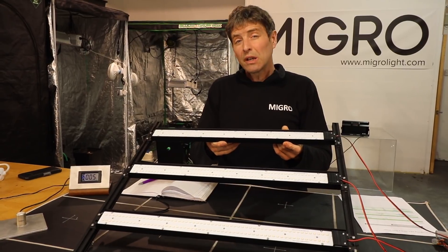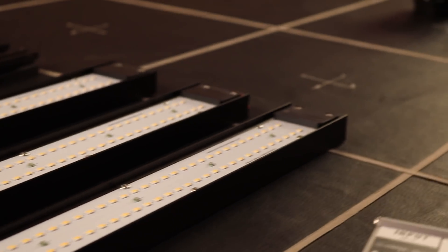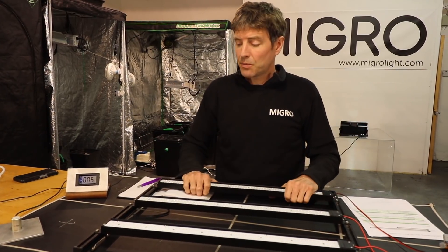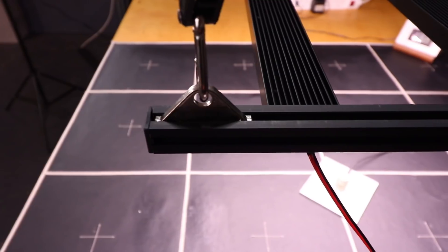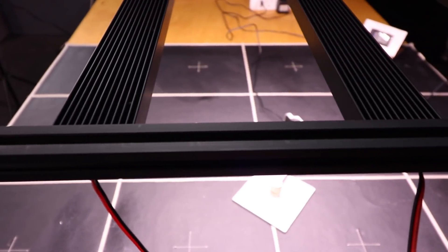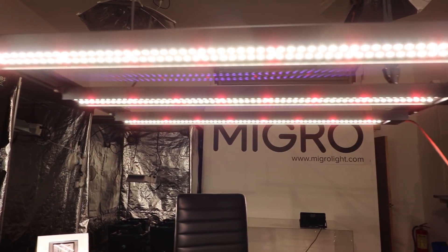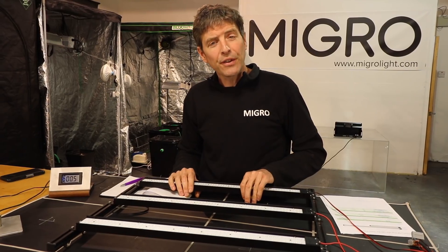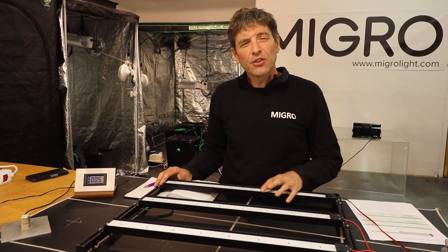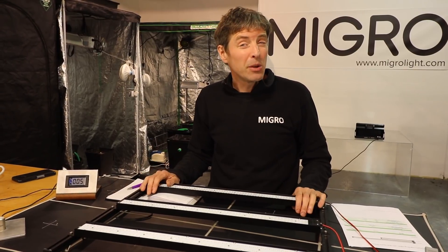It's a DIY kit, so the light bars come assembled, but you've got to snap in and connect up the wiring yourself, as with the slider bars to hold the light up. Quite a lot of light output from this — Mike was saying it could go from a 2x2 up to a 3x3. For this size of light, 190 watts, and this efficiency and output, I'm going to put it in a 3x3 today.